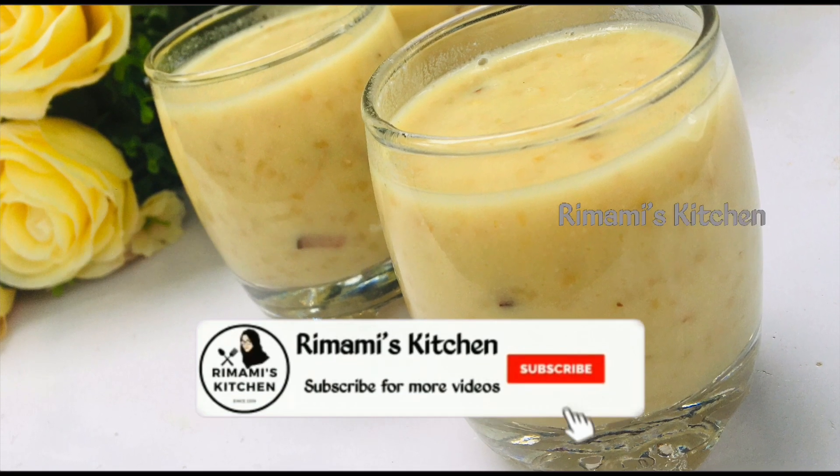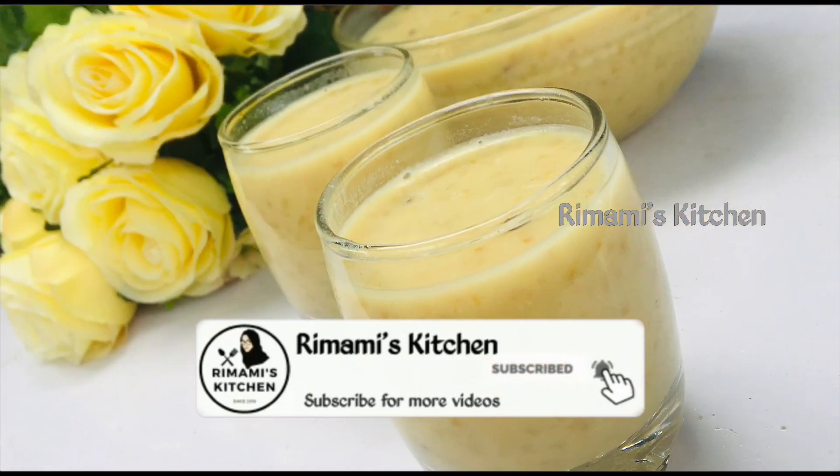Hi, dear. Hello, welcome back. We are here to show you a special pie.